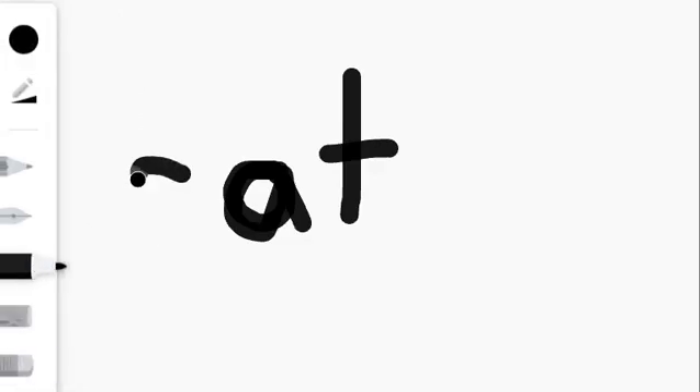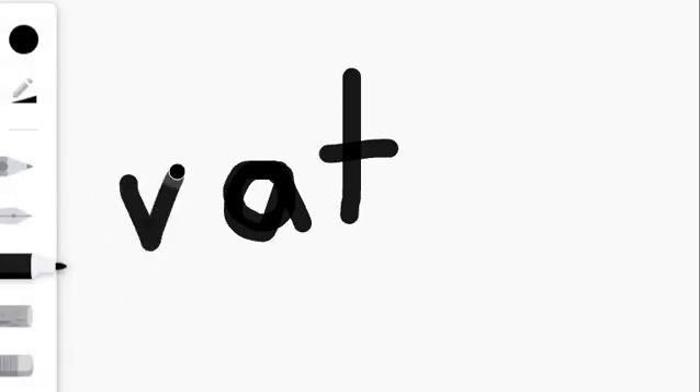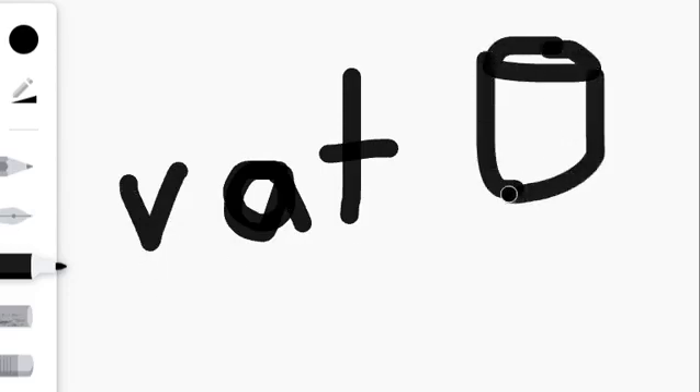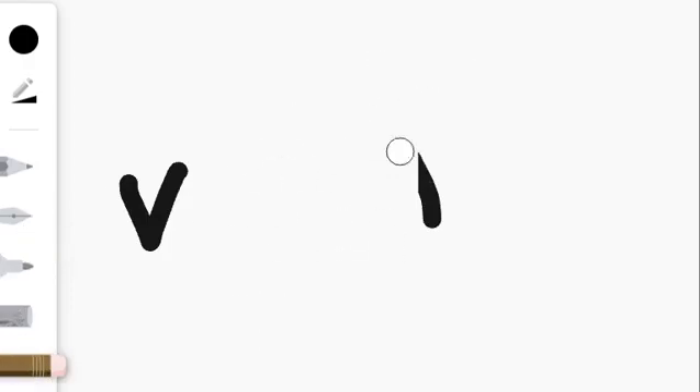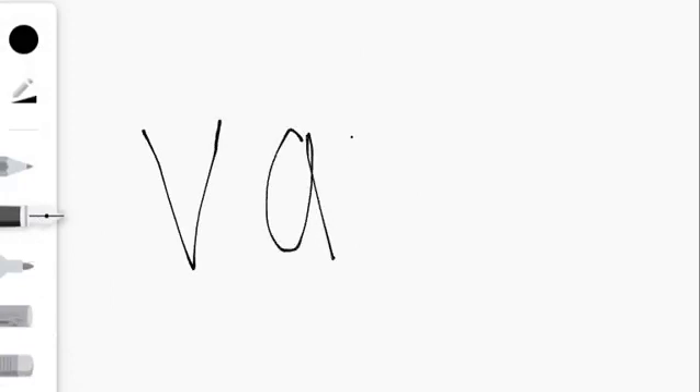H, O, T — hat. Have you ever seen a hog in a hat? What about a C, A, T — cat in the hat? V, A, T — vat. A vat is like a big barrel filled with something. I wonder what's in the vat. And our last word is V, A, N — van. I'm going to rewrite my word van and see if I can write it as beautifully as possible. V, A, N — van.